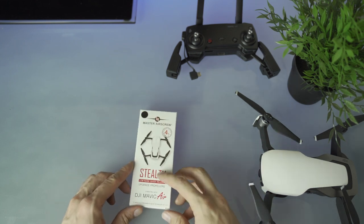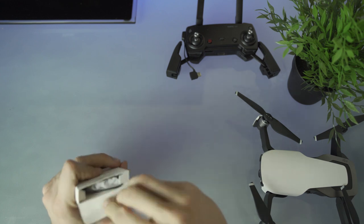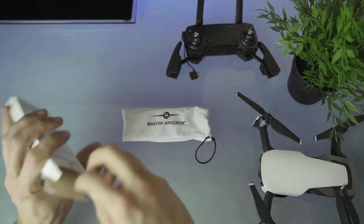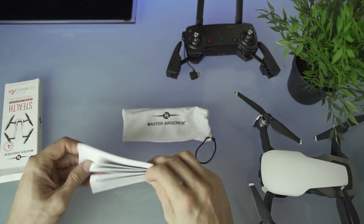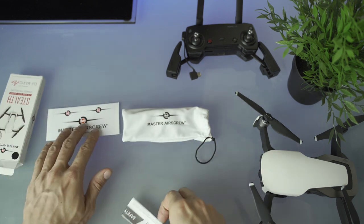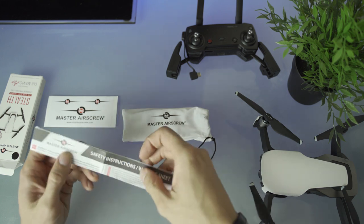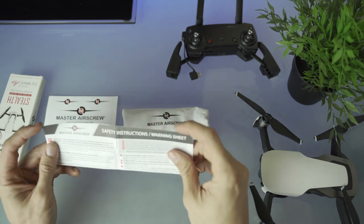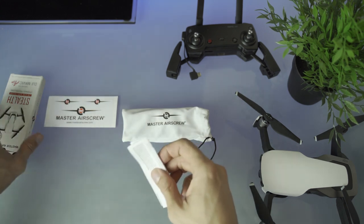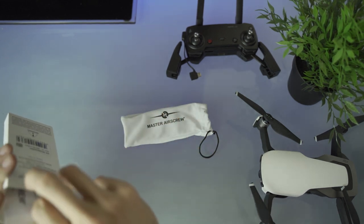So this is the Master Air Screw stealth upgrade propellers for the DJI Mavic Air. There are obviously four propellers included in this, so we'll open it up. It's a nice microfiber sort of cloth with obviously the four propellers inside. We also have some Master Air Screw stickers — there's three of them — probably to put on your drone and on a couple of the propellers. And there's a safety card with instructions and some warnings as well. It's pretty straightforward to put these on and use them safely.